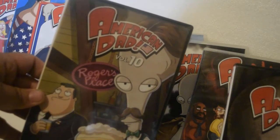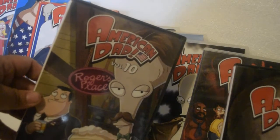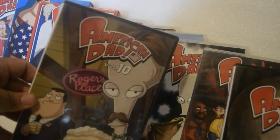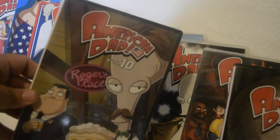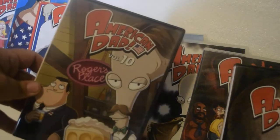Hopefully by then Fox will release a complete set. A lot of people are also complaining about X-Files and other popular shows not being released in high definition. They did bring out X-Files in a box set, though it's pretty pricey — I'll wait for that.